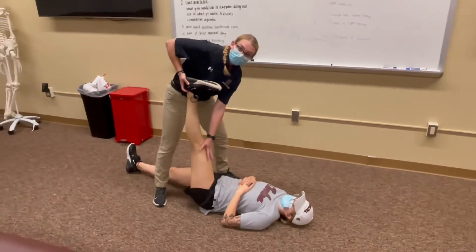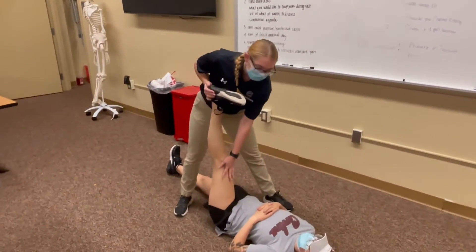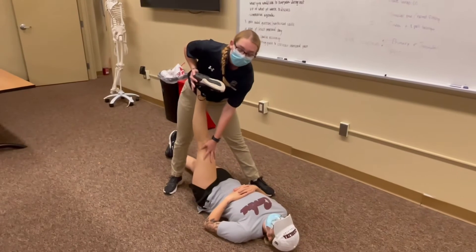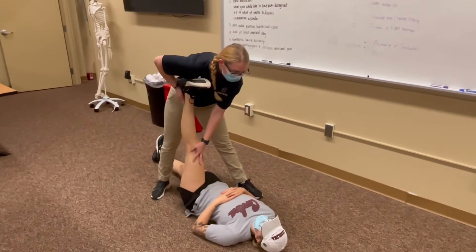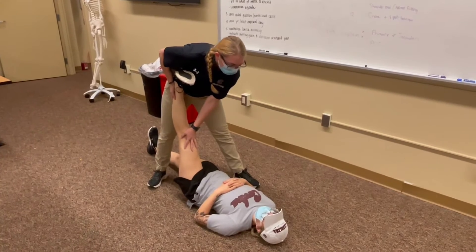So this is a basic hamstring stretch. You can also have them stretch like this and then tell them to resist against you for about 10 seconds. So can you resist me? And relax.